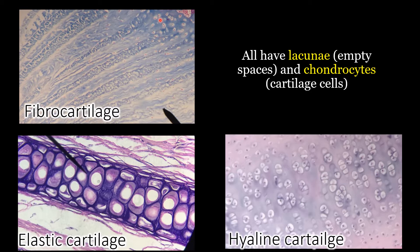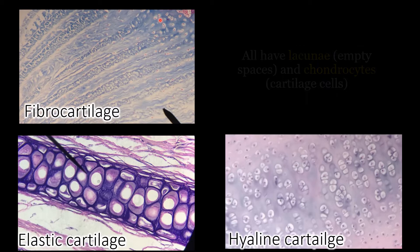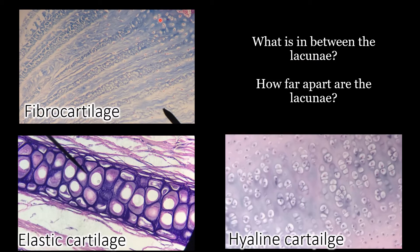To differentiate what type of cartilage you're looking at, you can ask yourself two questions: what am I seeing in between the lacunae, and how far apart are the lacunae? If you look at hyaline cartilage, in between the lacunae, do you see any visible fibers? No — in between hyaline cartilage, it looks very glassy.